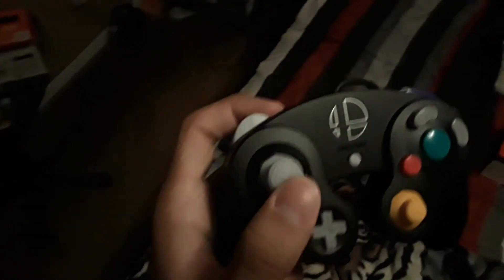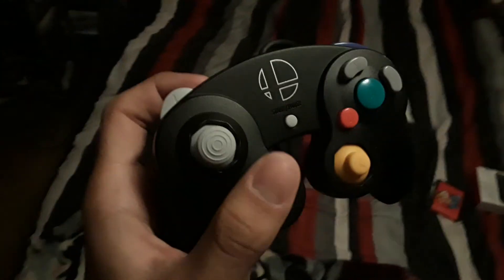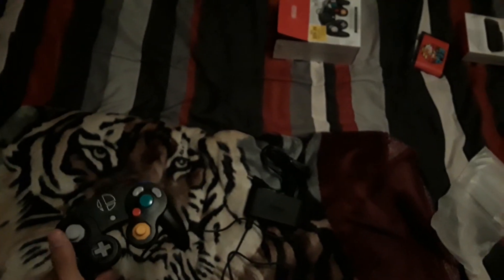All right, let me grab the adapter and let's connect it. There it is — it's connected, and I am ready to play. Although I don't have this connected to my Switch, I will test that right now and see how it works. So sit back and stay tuned.